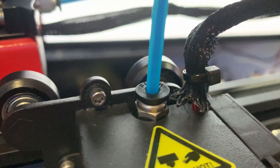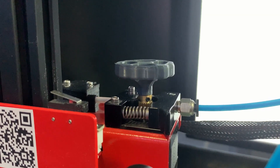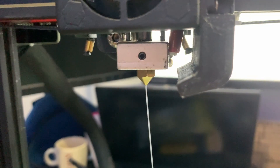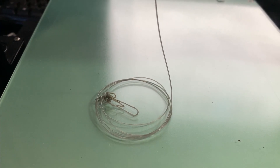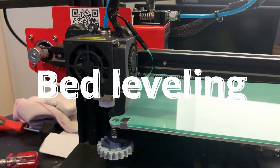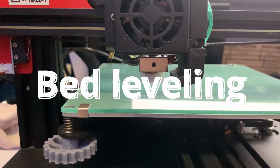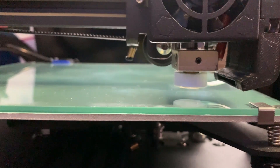Now look at the result — no clogged nozzle, no blockage, and look how cleanly this filament is purged. Now, bed leveling: follow the instructions from the manual and you'll be fine. It took me quite a while since I hadn't touched this printer for a long time.